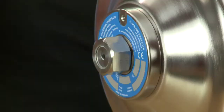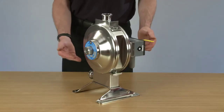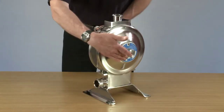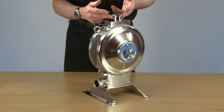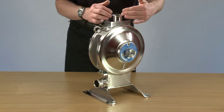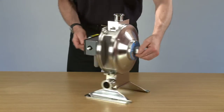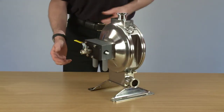Today we're looking at the Flowtronic one nut pump. The model on display is the 10 inch slimline stainless steel pump. We have the suction inlet manifold on the bottom and the discharge delivery manifold on the top. The product runs through the middle of the pump. On the outside we have the air domes with the air-driven air valve on the front controlling the sequence and flow of the pump.